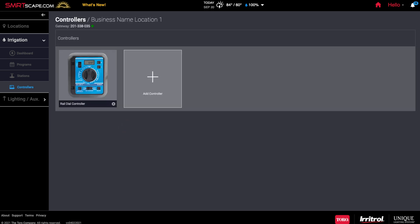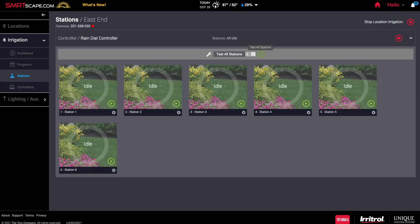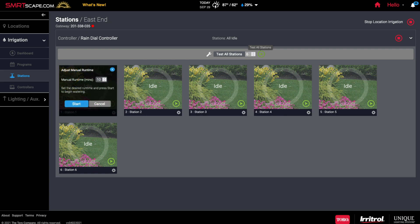Repeat for any additional controllers. Once a controller is added, you can use the SmartScape website through the browser on your computer to start and stop watering, manually activate individual stations, modify station runtimes, set watering days or seasonal adjustment, and test the system.